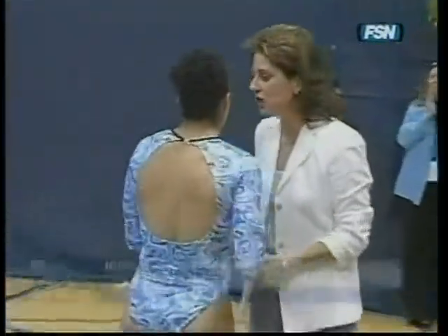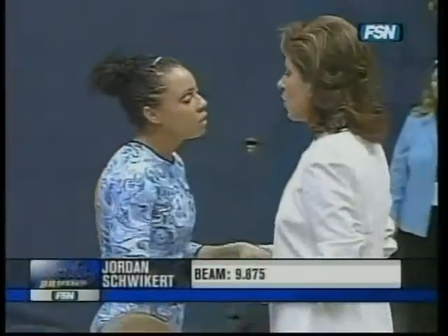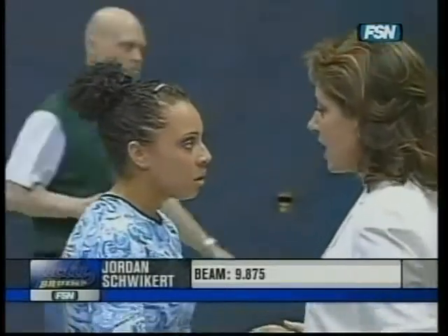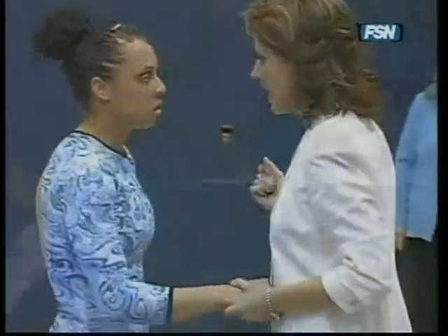And the score for Jordan Schweikert — nine, eight, seven, five. Very good score for her. Back to the floor.